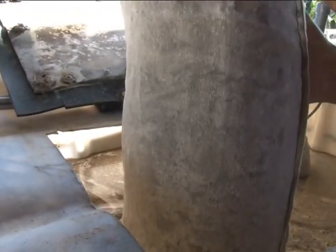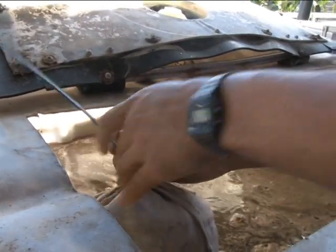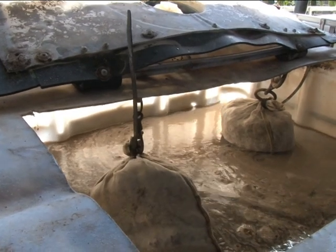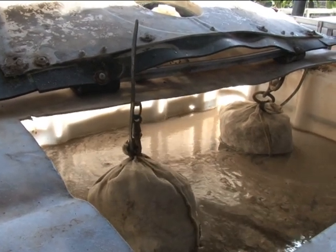Ahora estamos viendo cómo introducimos los sacos en las teteras. En el interior van los sólidos, es decir, la mezcla del compost o los estiércoles con los fertilizantes de extracción física autorizados en la agricultura ecológica.